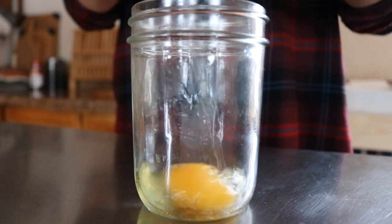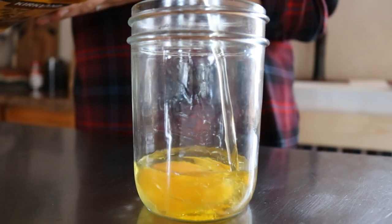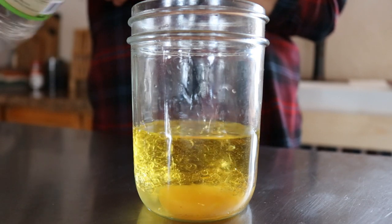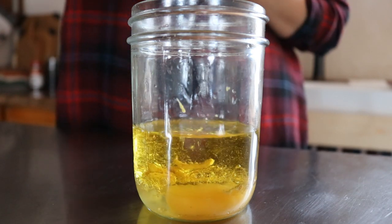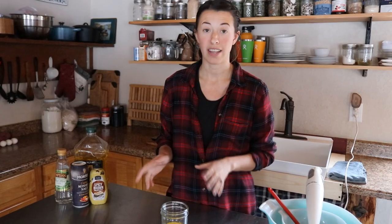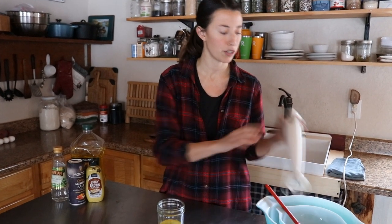We're going to start with one egg, half a cup of olive oil, half a teaspoon of white wine vinegar, half a teaspoon of mustard, and half a teaspoon of kosher salt. That's all the ingredients you need, and the simplest part about making mayonnaise is this immersion blender.